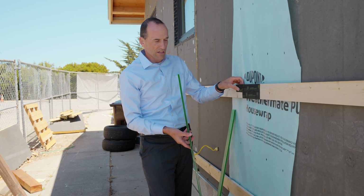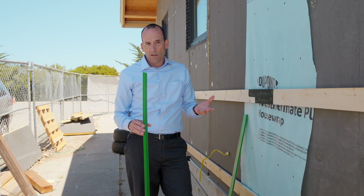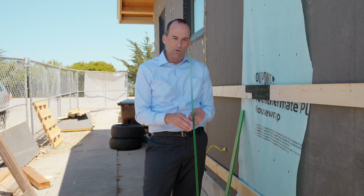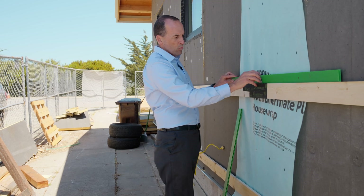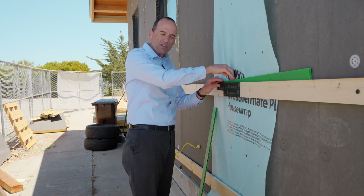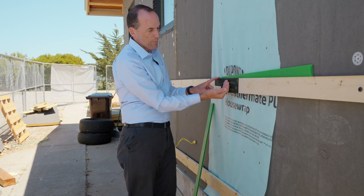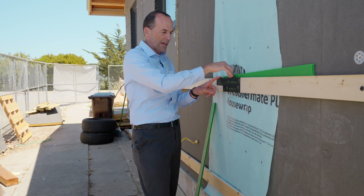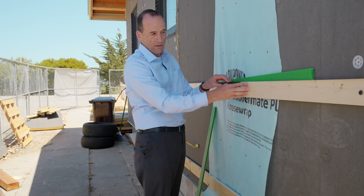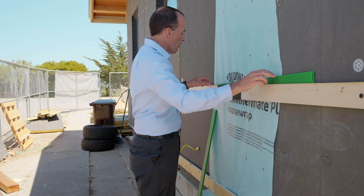To create the gap behind the sleeper, we use a material called chloroplast — the same material used for political yard signs, but a specific heavy-duty version. We put it behind the wood and screw through it, forming a channel that allows water to go directly down between the wood and the insulation. We also put tape on top of and on the face of the wood sleeper so that any water that lands on it won't cause rot. This assembly is designed so that over a hundred years, water is never going to get to this wood or the structure underneath.